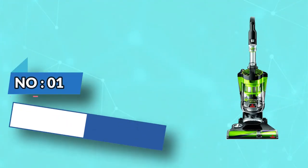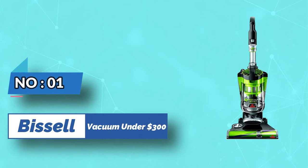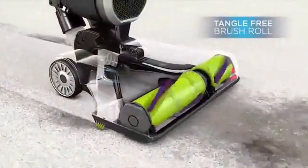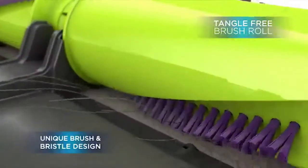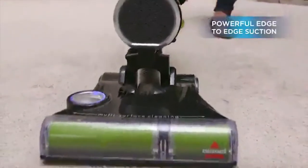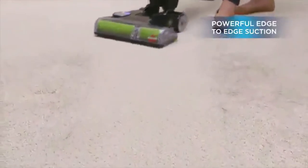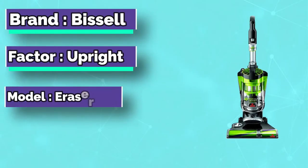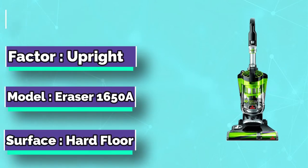Number 1: Bissell Vacuum Under $300. Nothing puts a vacuum to the test quite like a home with pets. That's why the Bissell Pet Hair Eraser was developed from the ground up by pet parents for pet parents. Whether it's shedding season for your dog or your cat tracks kitty litter all over the house, this revolutionary vacuum is designed to make cleaning up after pets and the people who love them a breeze from beginning to end.